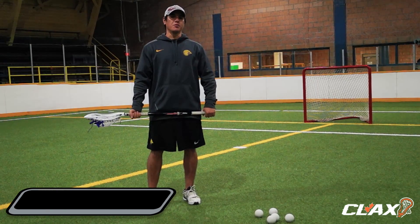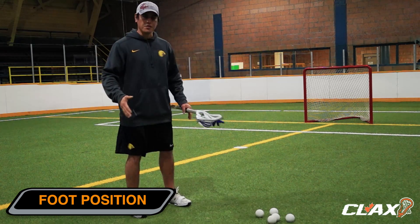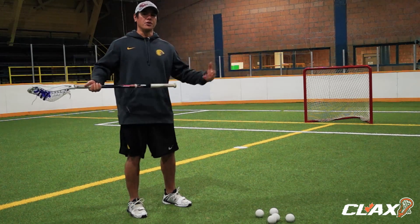We're going to go over foot position for shooting accuracy. Much like shooting, make sure your feet are perpendicular to the net, and as you turn you'll create some torque with the twisting of your body for your shooting accuracy.